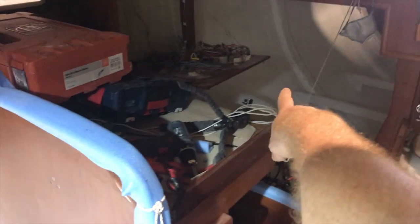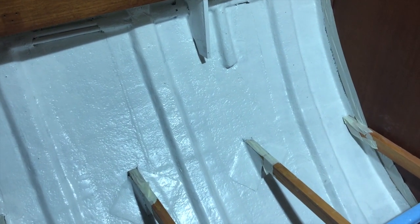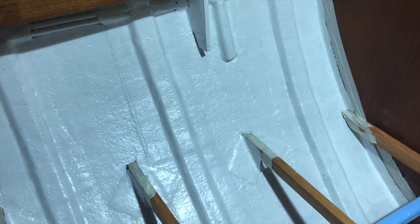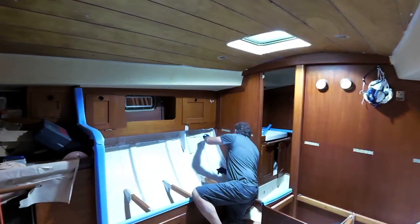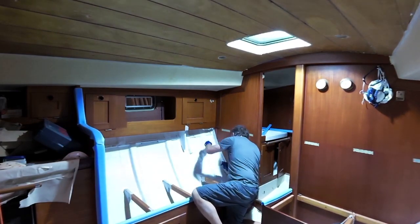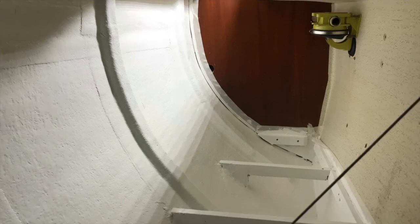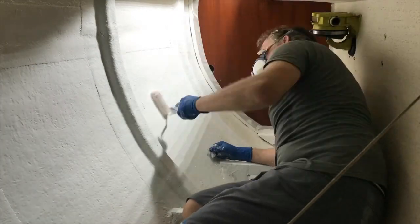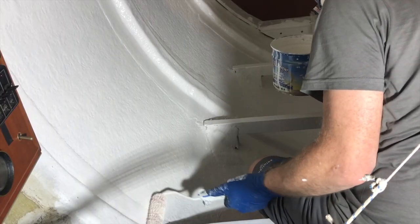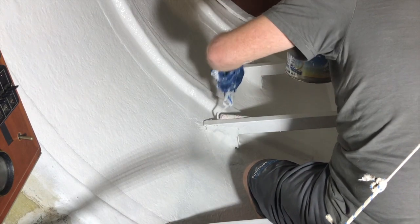I also need to paint all the lockers and the quarter bed behind the chart table — I need to paint everywhere. You can see the beautiful surface ready to be painted with the new color I chose: ivory. Painting requires a lot of attention and the fumes are dangerous so I need to use a mask. You can imagine how difficult it is with 35-37 degrees — crazy!